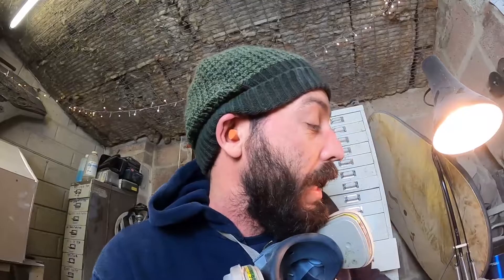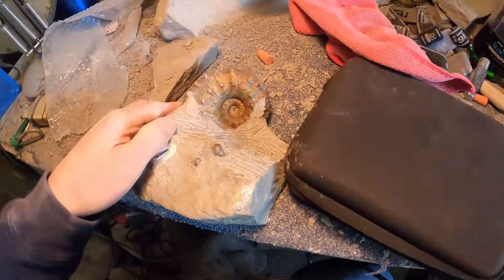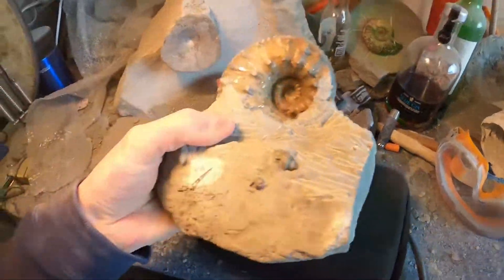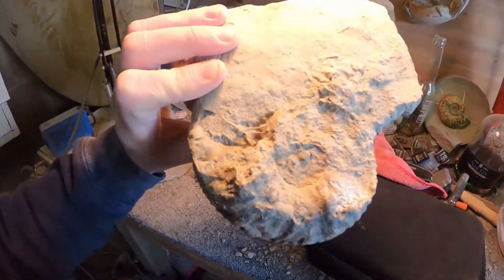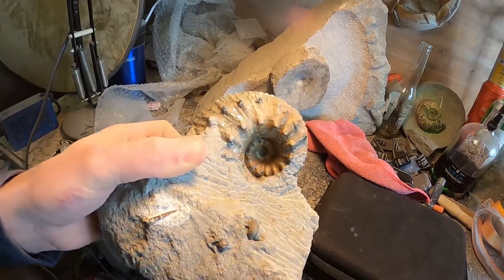Well actually I could finish it. Basically what we've done is we've gone down and actually got it out. It just goes to show - something that actually looks like, you know, something you might just leave on the beach - if it's worn on one side there's a good chance it might still be there on the other, still protected. All I've got to do now is work on the matrix of that.